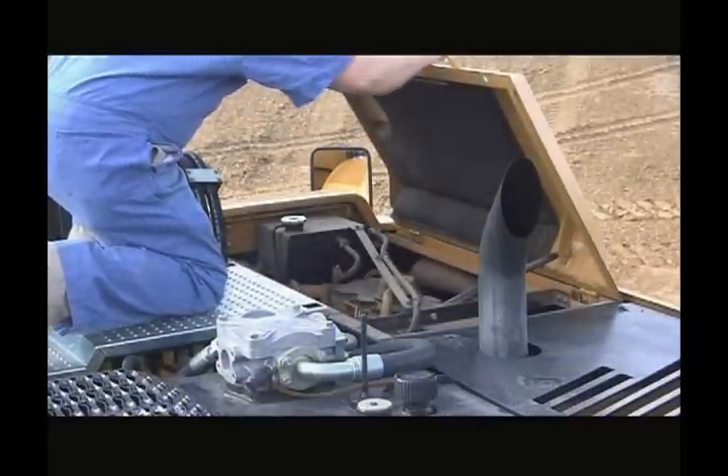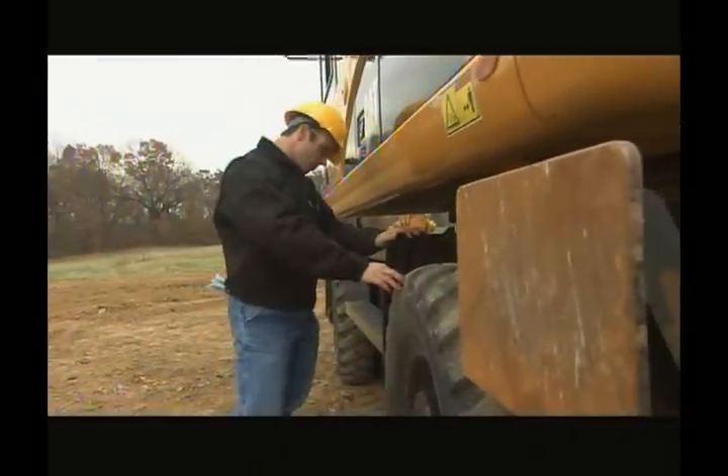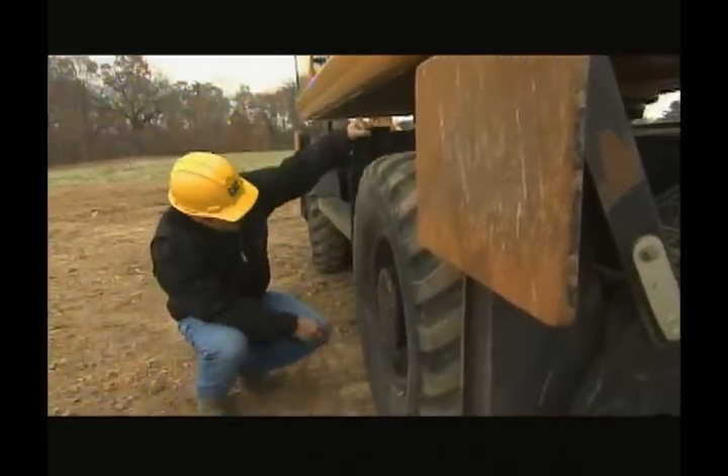The engine can be accessed from both the upper structure and ground level. Continuing our walkaround, move to the rear of the machine, looking underneath for any leaks or damage.